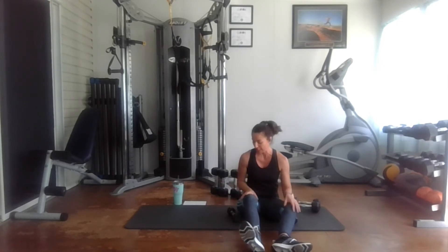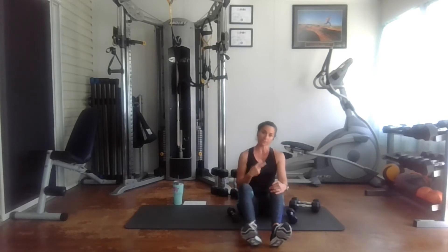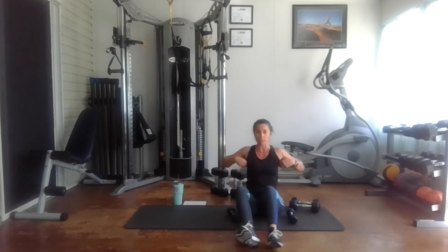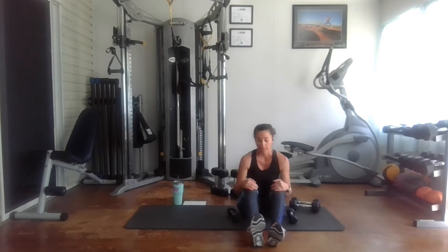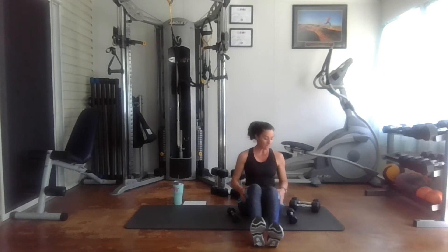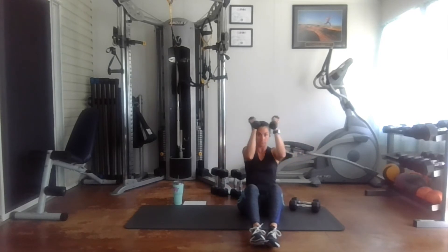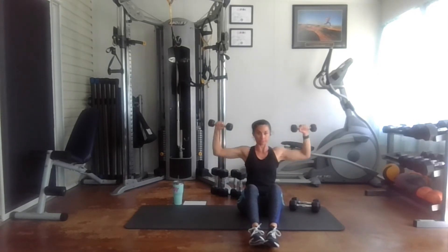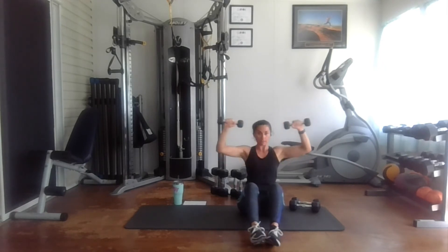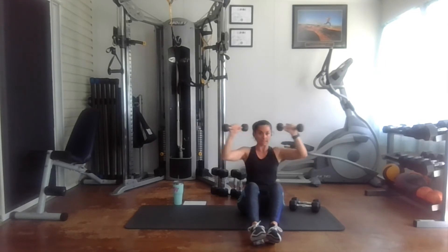My shoulders are really getting a nice workout. For the first two exercises we are doing for the chest, what I'm feeling more is these muscles here just around my chest — this area that I usually don't train. So those are nice exercises to do, but I'm also really feeling it in my shoulders. Now we have the last round, 10 reps. One, two, three, four, five, six, seven, eight, nine, and ten.